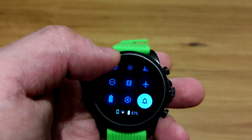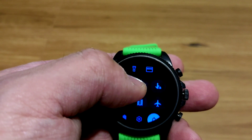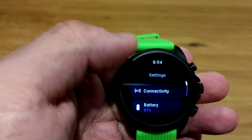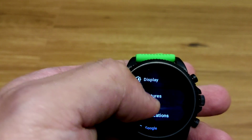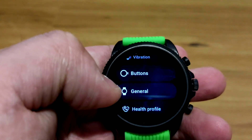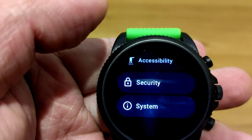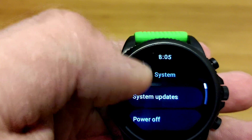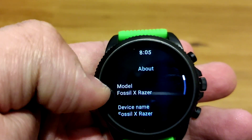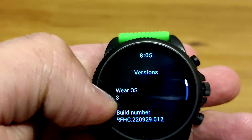Swiping down you still get quick settings, and you do get more quick settings on board now. Going into the proper settings, the layout is pretty similar with similar gestures — you can still have always-on display. You can map the buttons on this one, compared to the Pixel Watch where you can't. And about this watch — this is the Fossil x Razer of course — running Wear OS 3.